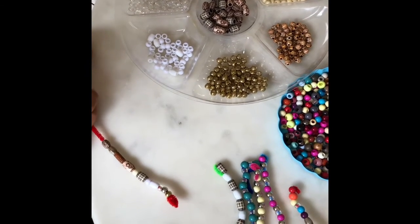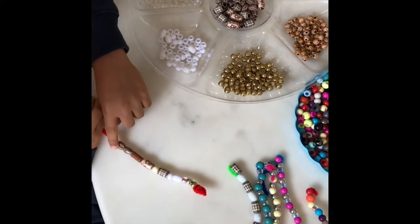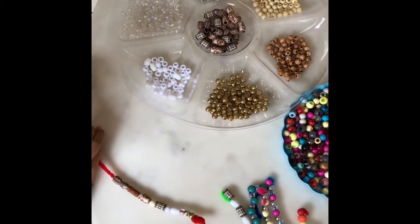And if you like these beads, just message us and we'll tell you where to get them.